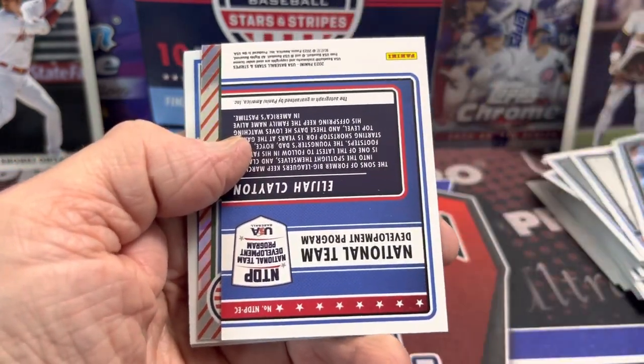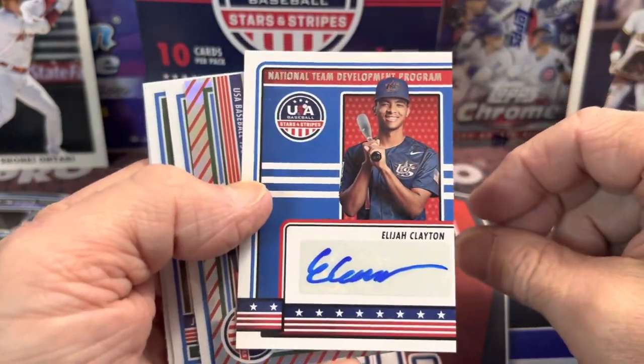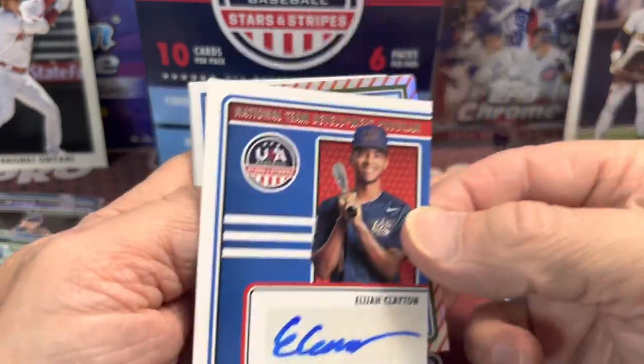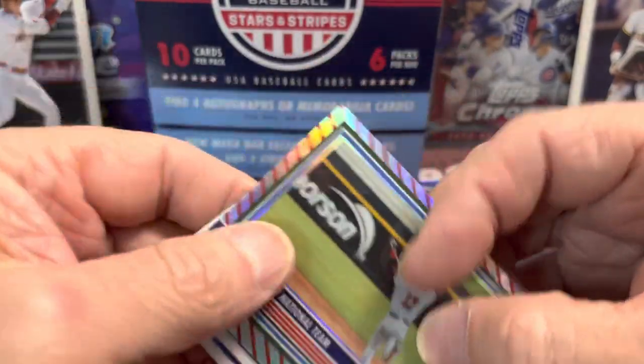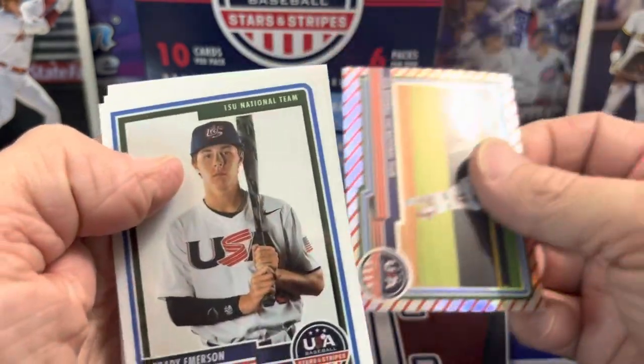So let's see here — we have another one. Elijah Clayton autograph. That's nice. I mean, I think for $45, $50 it's pretty fun. I like it that they're in their USA Baseball licensed uniforms.